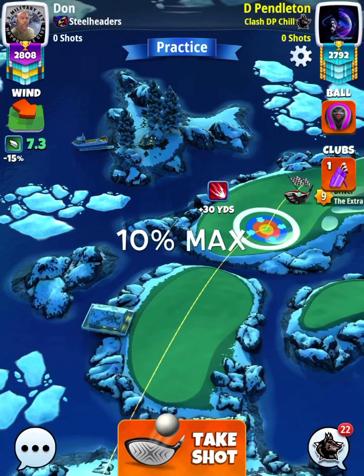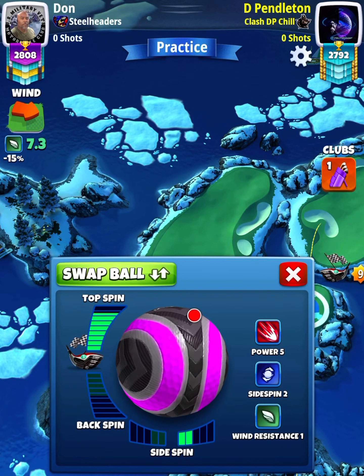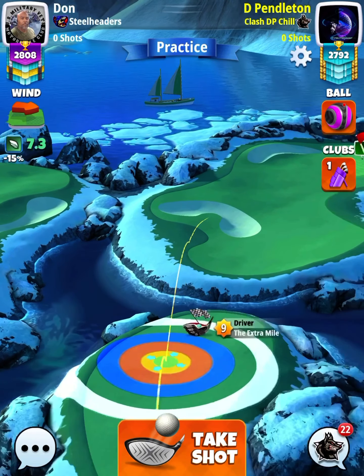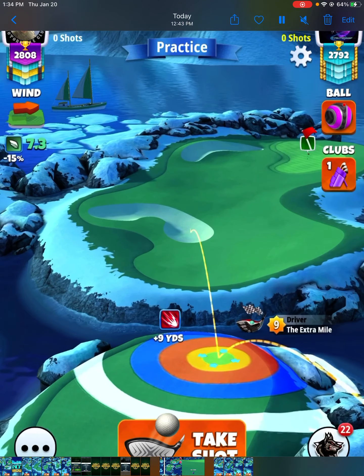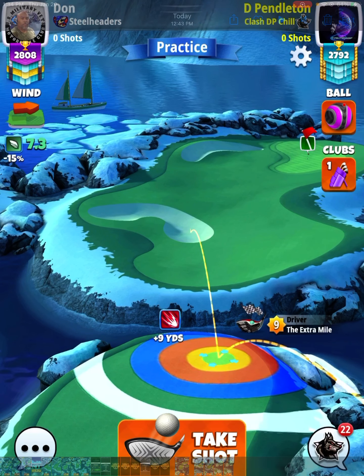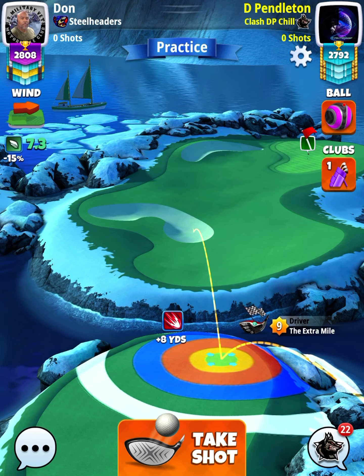Let's go to hole number one. Nasty wind but it's okay — we can handle it. We're going to go with full top, two bars of side spin to the right. When it comes to this particular hole you can use a high-level Thor's Hammer, your big topper, or your Extra Mile 9 like I have here. We just really want top spin and we want to blast the ball as far up the second fairway as possible.